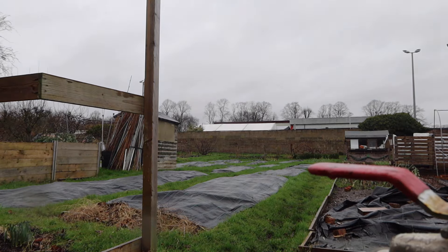Oh no, no, no. Good morning guys, welcome back to my allotment diaries. My name is Emma. These are the allotment diaries.